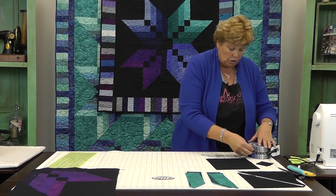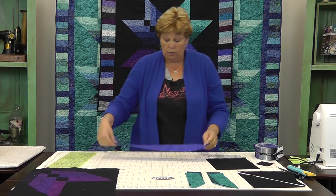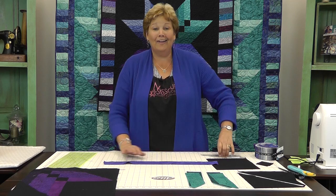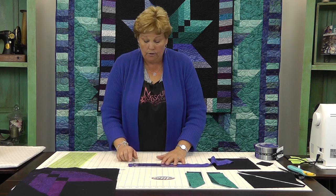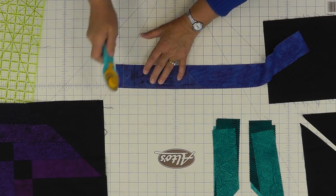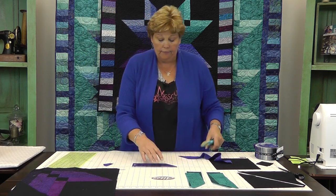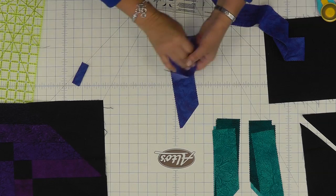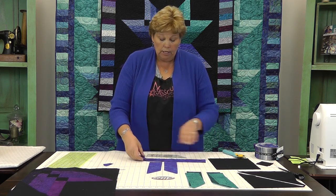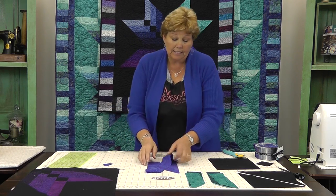Let me cut one of those and show you — this is danger, because if you pull one of those out in a store you're not getting it back! So we're going to take our binding tool, lay it on the edge of the strip, and cut off the selvedge edge. Then we cut right here — see how it already has a forty-five degree angle made. If you leave your strip folded you'll get two pieces going in opposite directions, just like that. You'll cut two from each strip and then you'll have a piece left over, and that piece is what we use to make the piano key border.